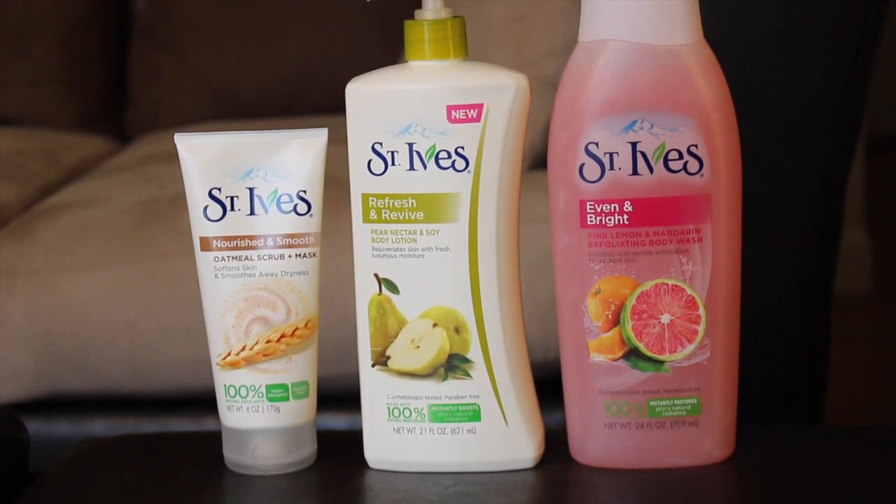The last and final product is the St. Ives Even and Bright Pink Lemon and Mandarin Exfoliating Body Wash. It says it polishes with gentle exfoliation for radiant skin, made with 100% natural extracts, and instantly restores skin's natural radiance. On the back it also has a meter just like the scrub, and it's pointing to gentle. I don't really test too many products because I have sensitive skin, and knowing that these are made specifically for people who want a gentle exfoliation really does ease my mind.